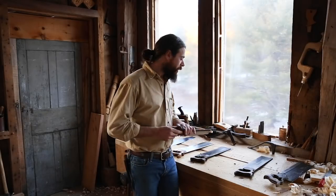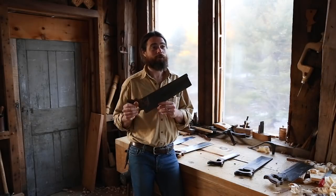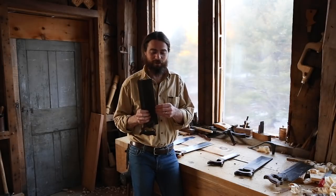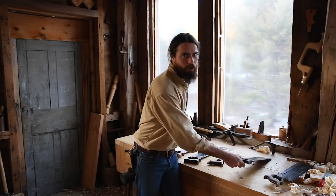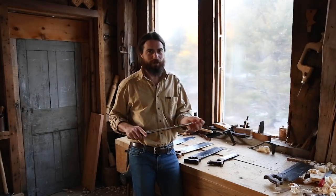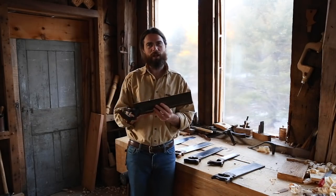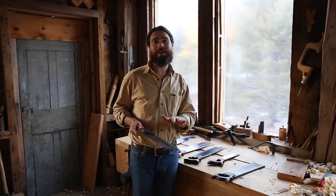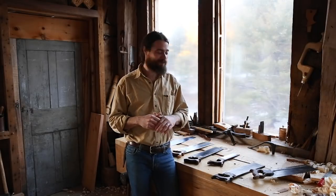So those are the three saws you need. But once you start working, you realize you want a second carcass saw set up for a different kind of stock, and then another one after that. And then you've got saws hanging all over the place, each doing something very specific. I'm not going to get on your case about that — that's actually a good habit. Tools are endlessly fascinating.